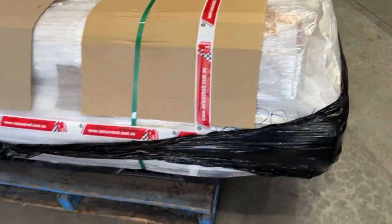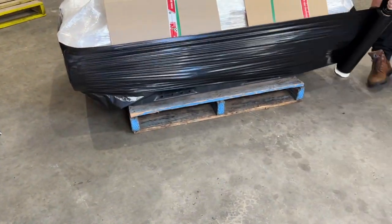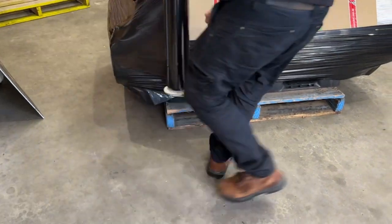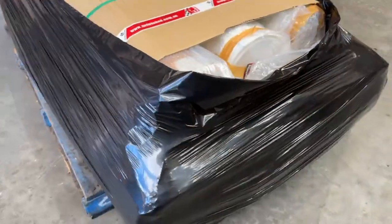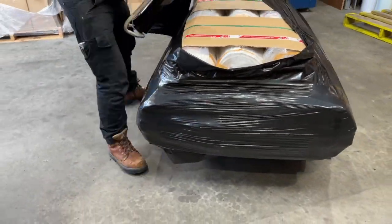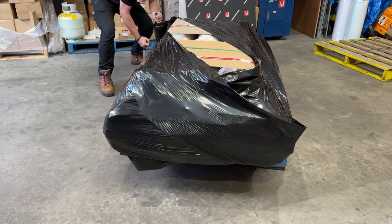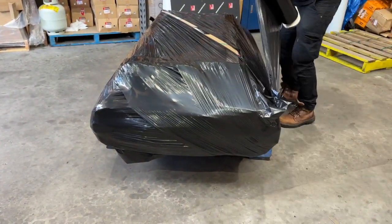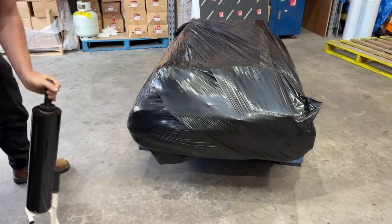I've tied my film on, I'm just going to start wrapping the pallet. And there you go.